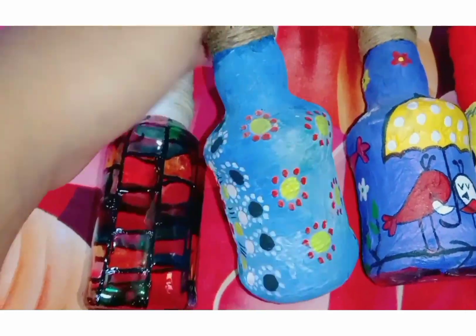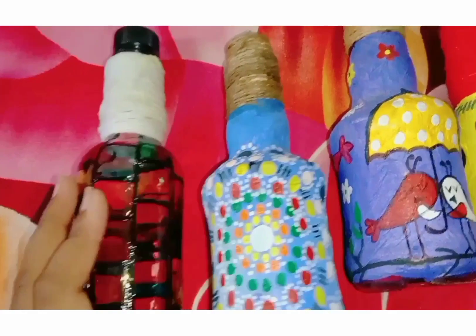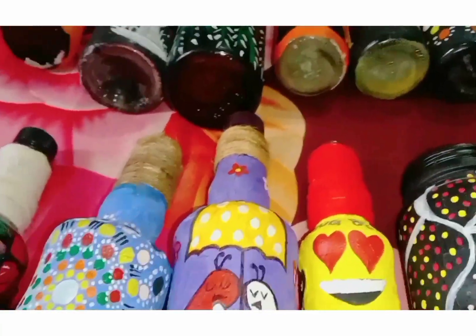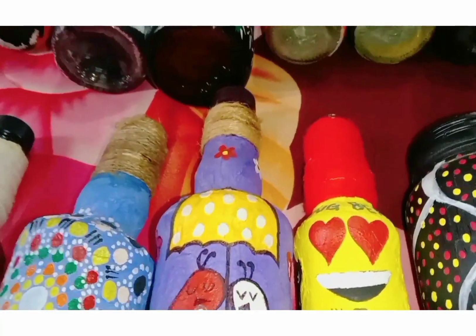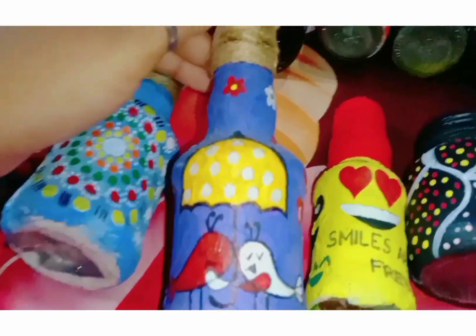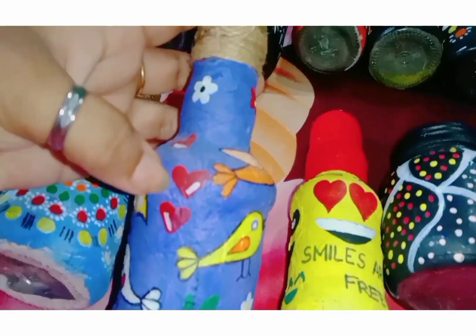I will use jute or thread. This jute is very easy to use. I will use tissue with fabric coating, then I will add everything. I will add a little bit of a bottle, use small little bars to draw, add some flowers, and add some heart shapes.